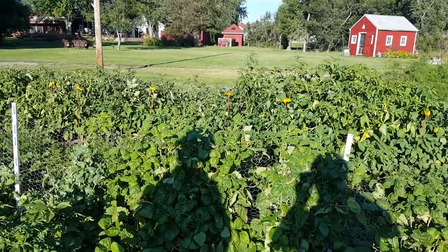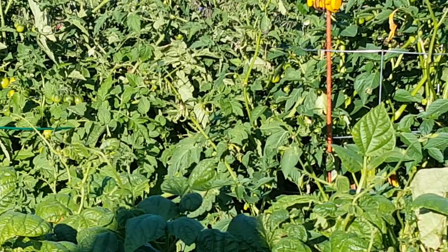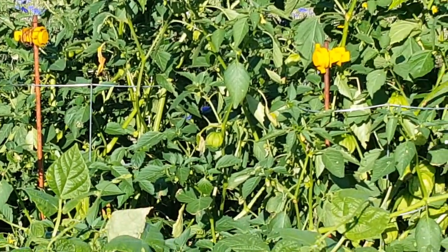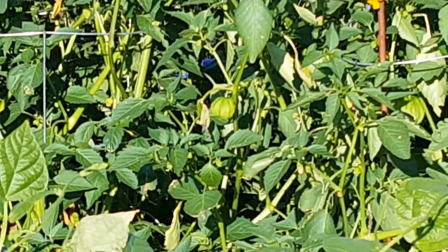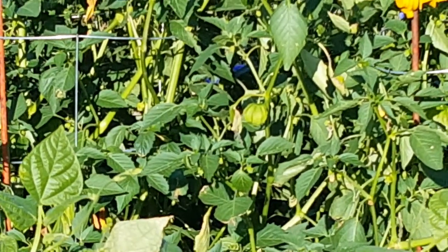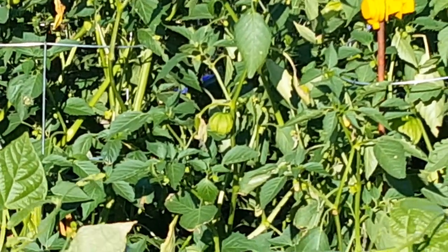It's a ground cherry family fruit. You slice them in half, put them on a cookie sheet, roast them till they start to brown up, put it all in the blender and puree it and you have the basis for green salsa. From there you can add cilantro and avocado — that's kind of the green salsa you'll get in the Tex-Mex restaurant down south.